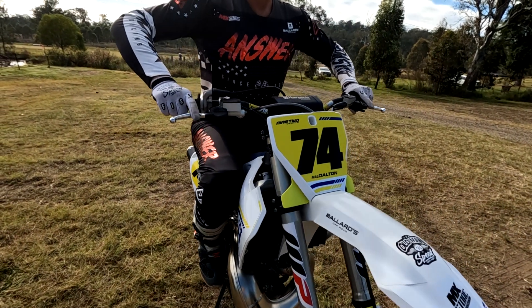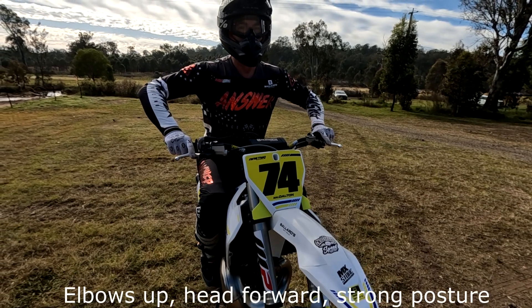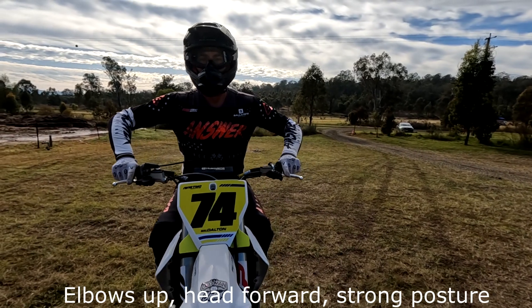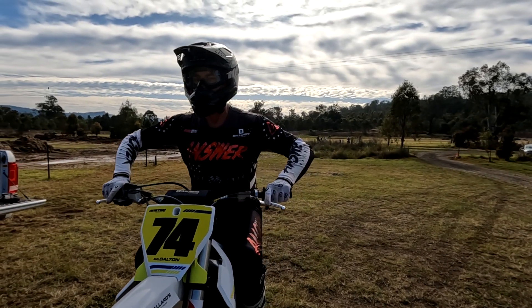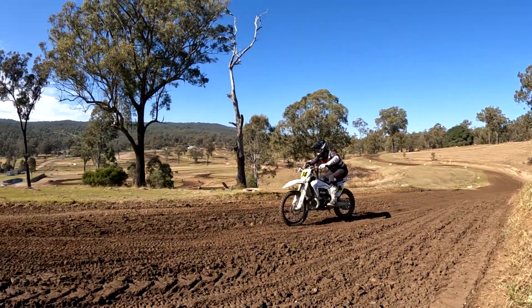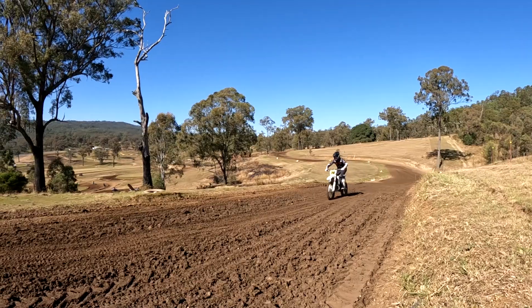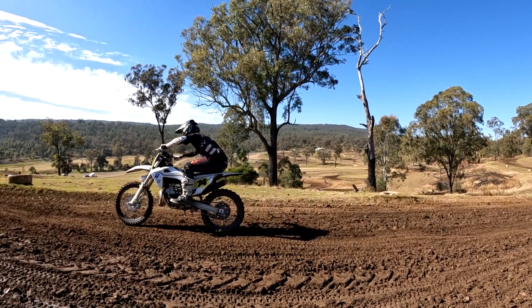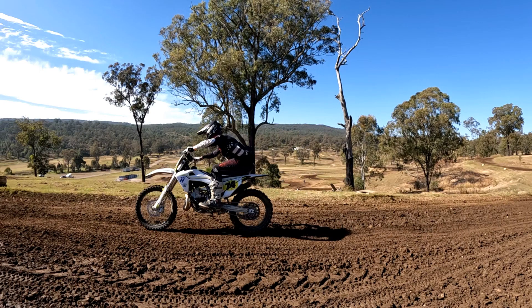Looking at body position on the bike: elbows up, head forward — just a good strong posture on the motorcycle. Let's see this in practice out on the track. In slow motion you can see the attack position clearly: elbows are up, bum is back, nice and low on the bike. Here's a still shot — pretty much exactly what we do on a static stand.